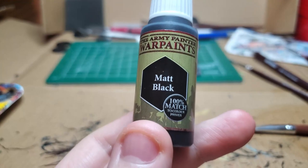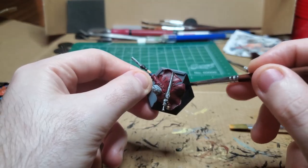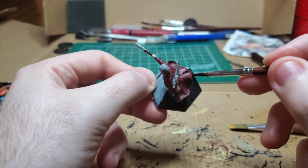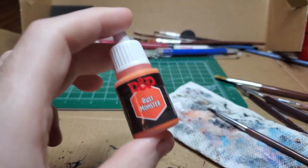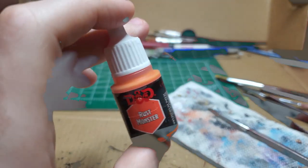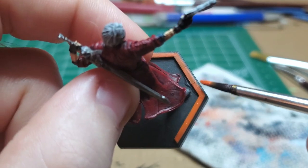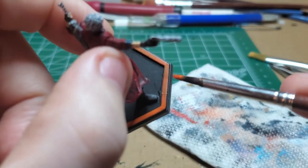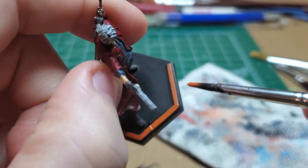With Matte Black, I go ahead and coat the base entirely, leaving out the little direction-facing edge so that I can color that later. I take some Rust Monster Orange and very carefully color the direction-facing marker on the base of the model. This will help understand which direction Dante is facing, which is important when using certain attacks in the game.